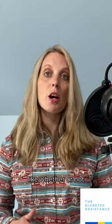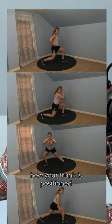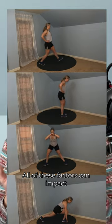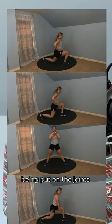Changing up the lunge — like whether or not you step forward, step backwards, step to the side, or how your trunk is positioned throughout the movement — all of these factors can impact how the muscles are being targeted, as well as the stress that's being put on the joints.